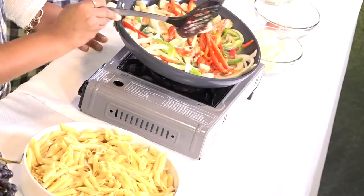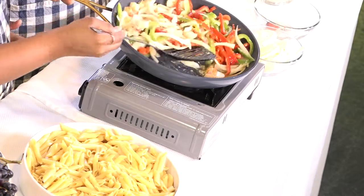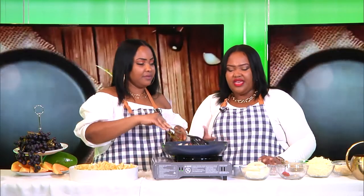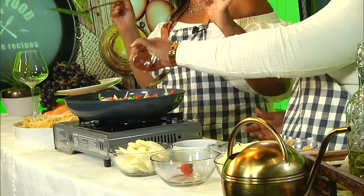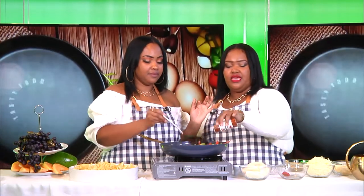Oh, the smell is amazing — it's to die for! Always make sure you use your fresh ingredients, guys, with our special seasoning. This is the best. As you can see, your lobster is frying and getting ready to be so juicy. Can I get some paprika? We don't usually add dry seasoning, but the paprika adds a little color. Just spread it around so it has enough.